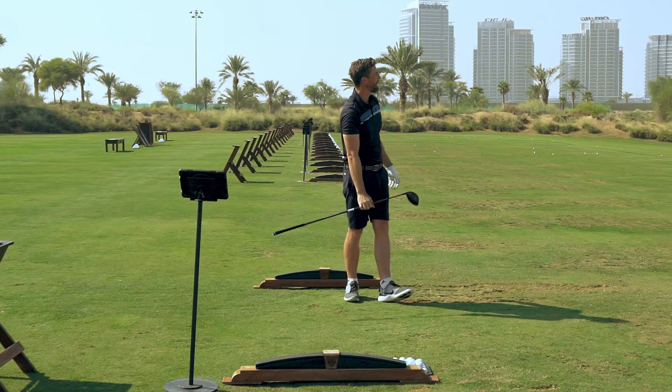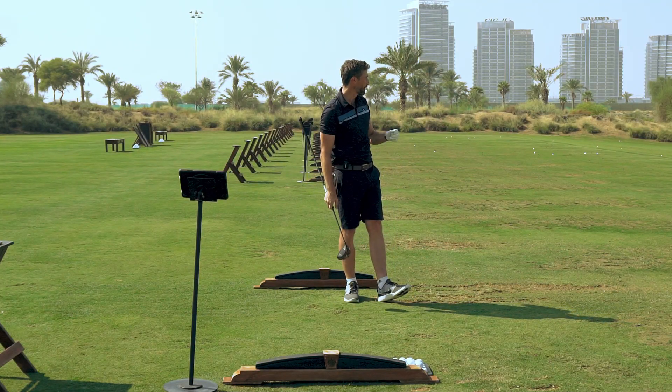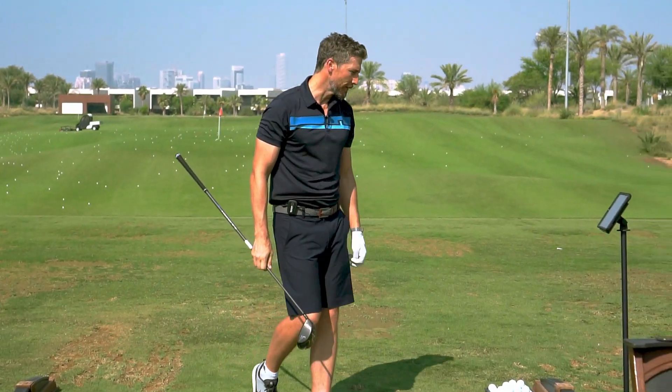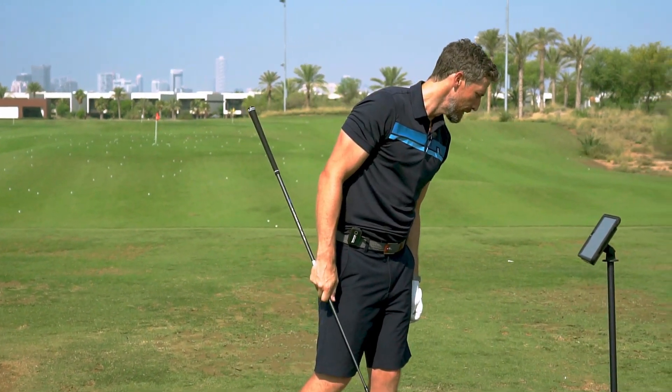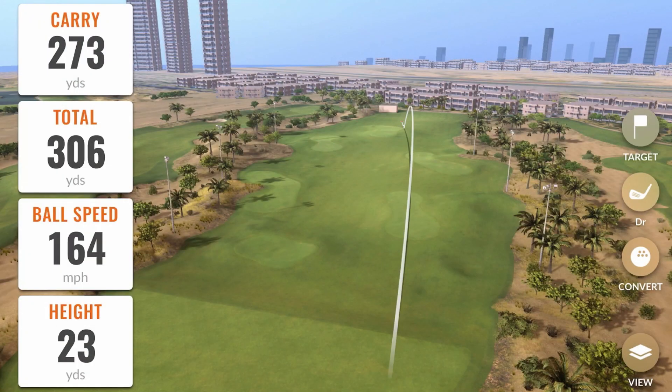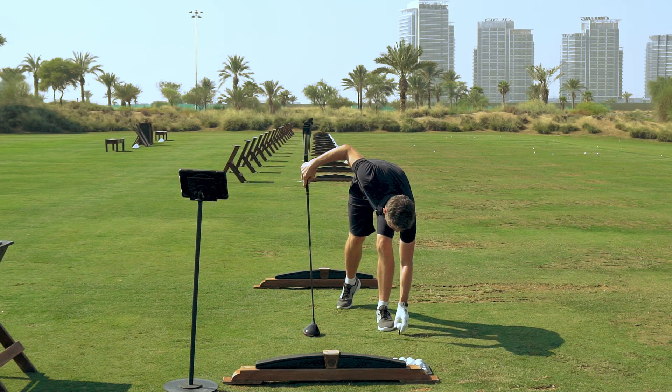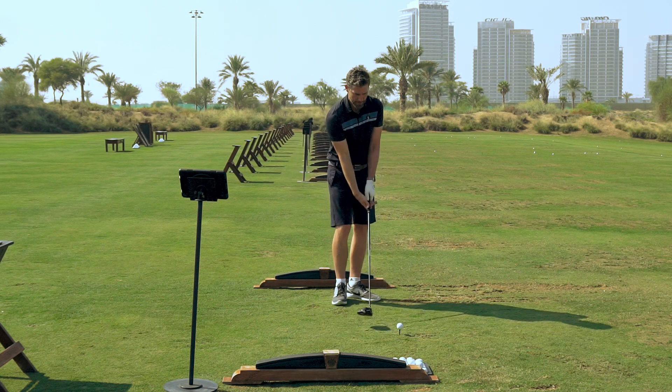That one's pulled left — not my best, in all honesty. You'd rely on a very wide fairway there! We've got 273 carry that time, 306 total — it ran out — and 164 ball speed. It wasn't the most accurate drive, but it ran out to over 300 yards, which I'm absolutely delighted with.